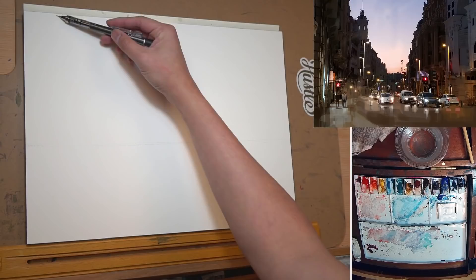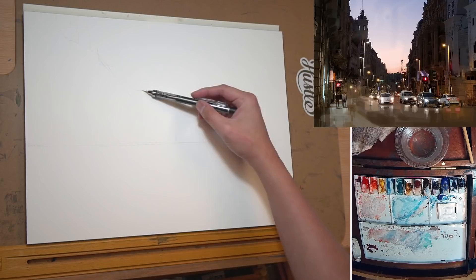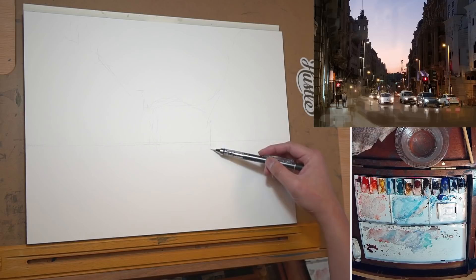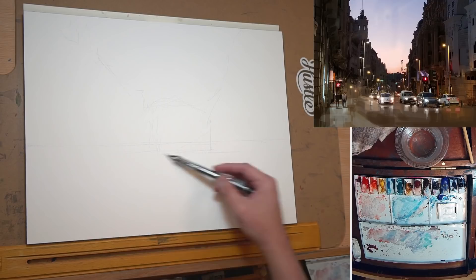I'll just do a very rough shape first. I'm not going to do much perspective just yet — I'll keep it in mind, but I just want to have the basic location of things. I think I might lower the horizon line a little bit, because it seems like there's not a lot of space for the buildings and stuff.